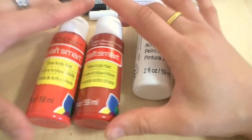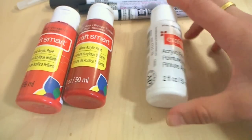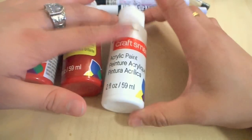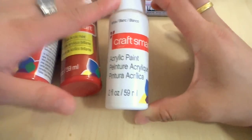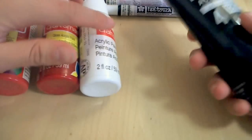You can paint the gloss acrylic on, leave it to dry, and it'll already be glossed. Regular Craftsmart paint will be matte, so I don't really like that, but I could always glaze it — it's really no problem.